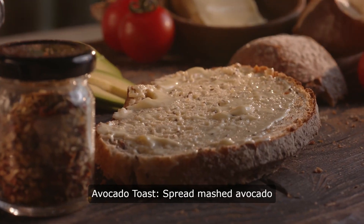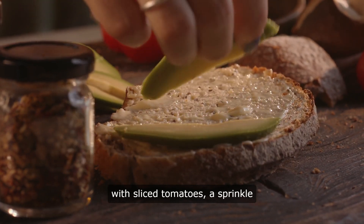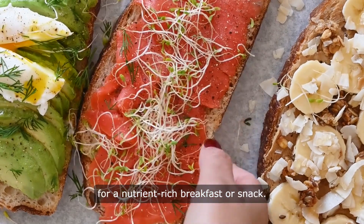Avocado toast. Spread mashed avocado on whole-grain toast and top with sliced tomatoes, a sprinkle of feta cheese, and a drizzle of olive oil for a nutrient-rich breakfast or snack.